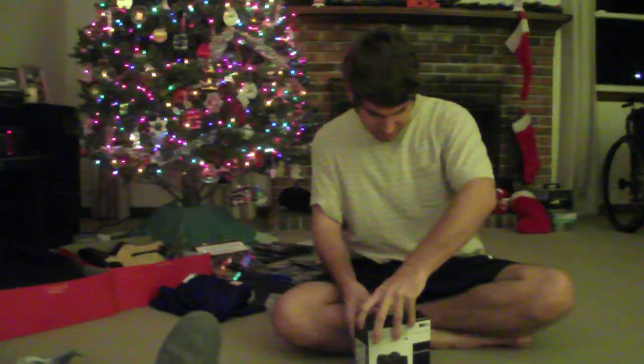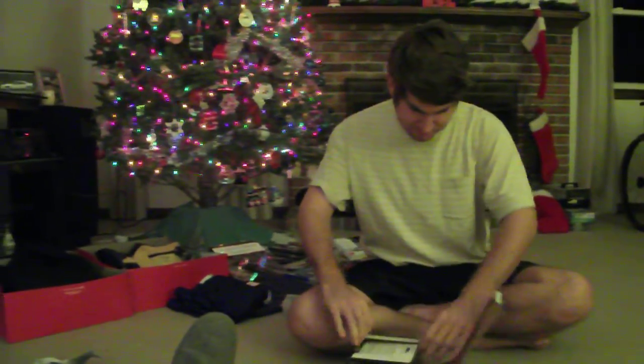It's ten minutes after six in the morning. I don't know why I'm up this early, but...